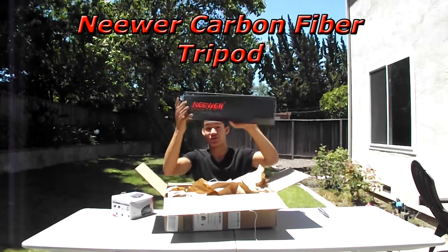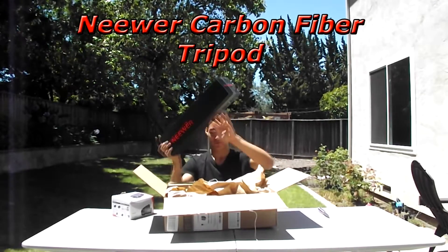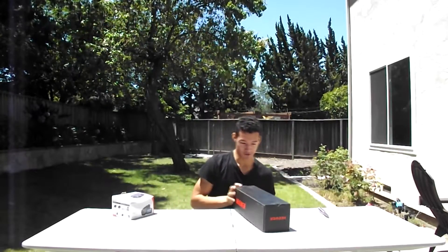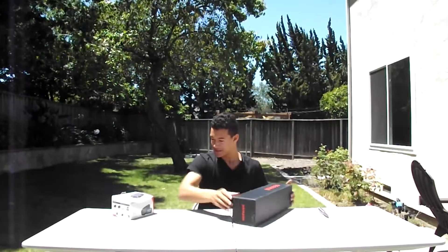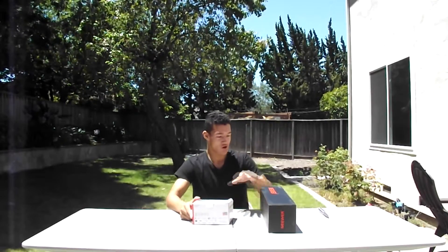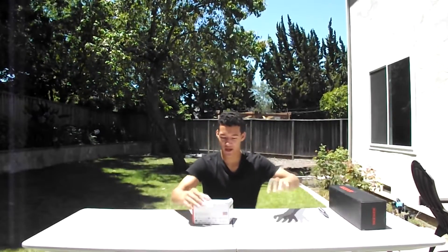And here is the newer tripod that's also going to be benefiting this channel. This is pretty nice. So let's, without further ado, open the FDR-AX53 4K camera.